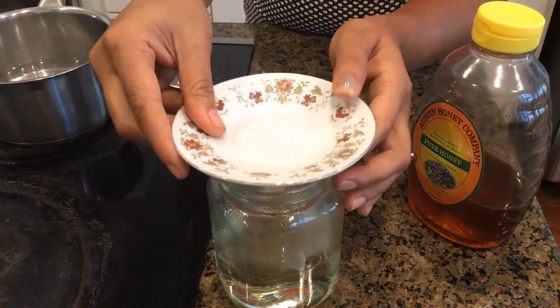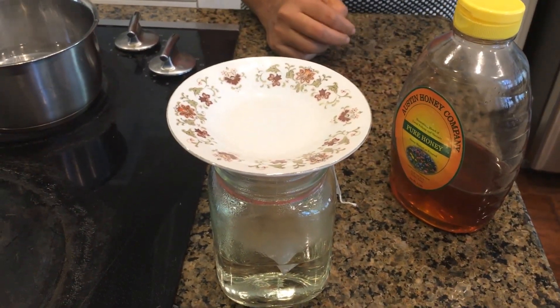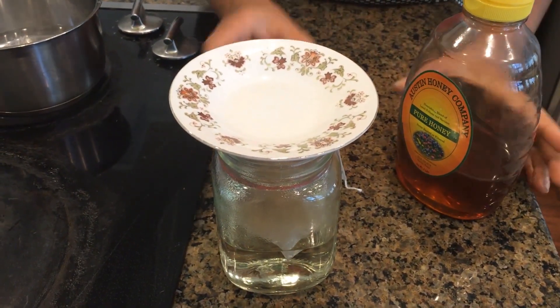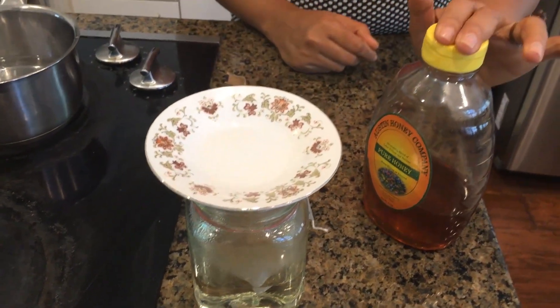Make sure to put a lid on top. I'm going to let it sit for 15 to 20 minutes — if you're in a hurry, the minimum is 10 minutes. Once it has cooled down, we'll add honey. Never add honey to anything too hot, because honey and heat don't go well — you cannot heat honey over 60 degrees, as it can become harmful. So let it cool down before adding honey.